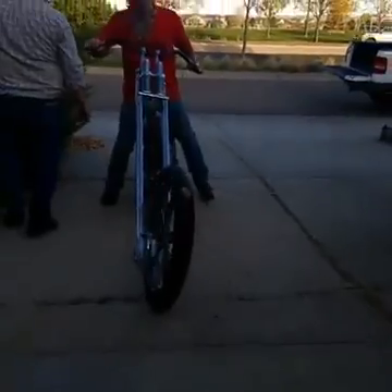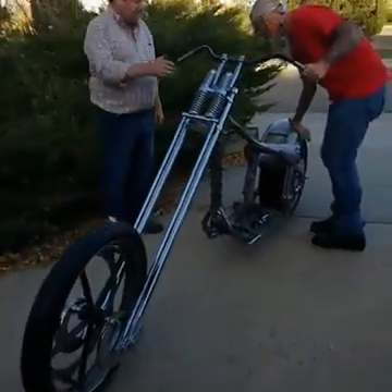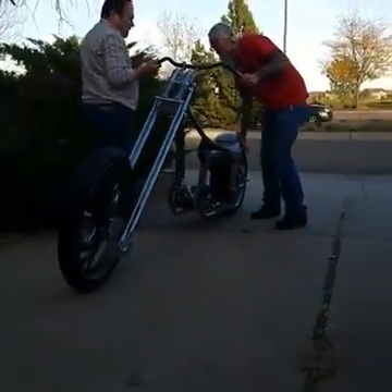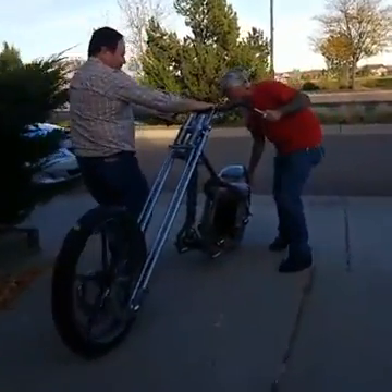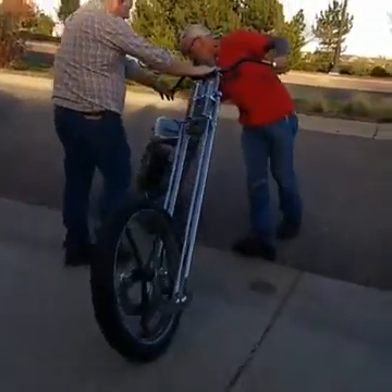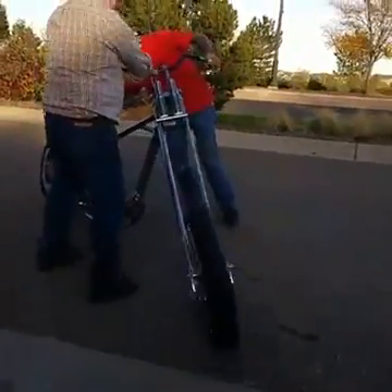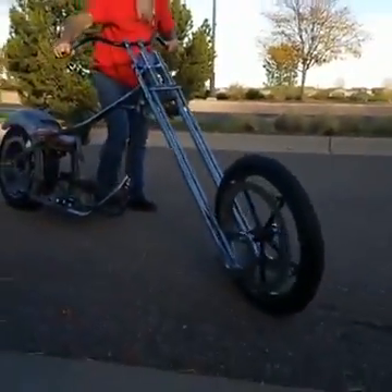Oh my goodness, he's going to Flintstone it down here. I guess it's not like you don't have a kickstand. I'm kind of excited right now, I can't tell you. Look at the profile of this thing. You ready? Here it comes.